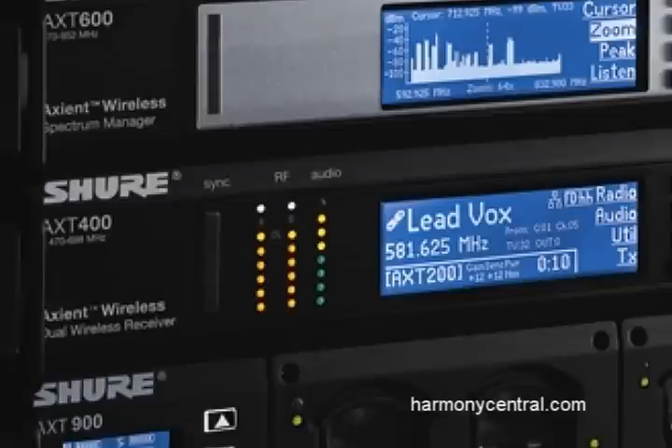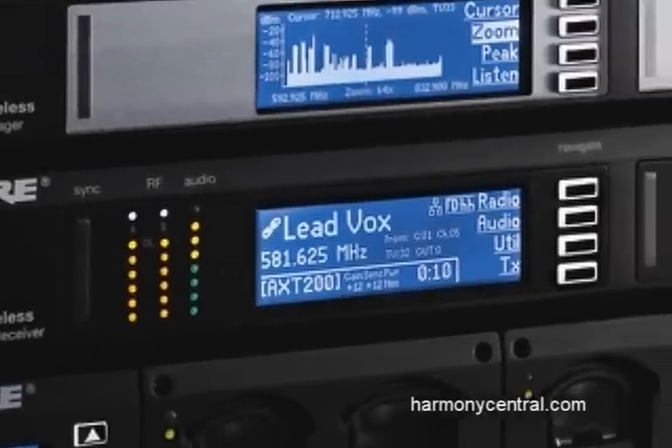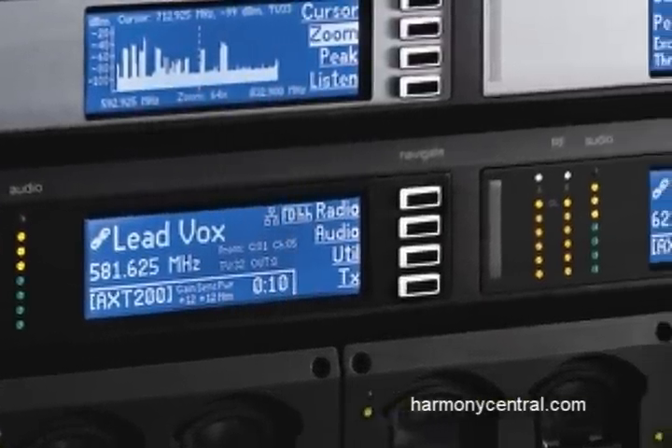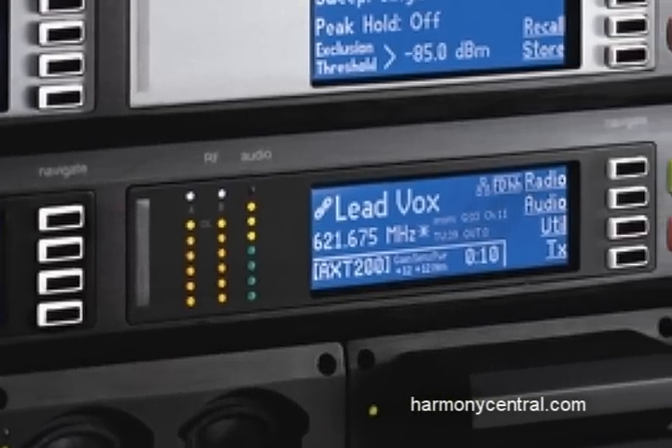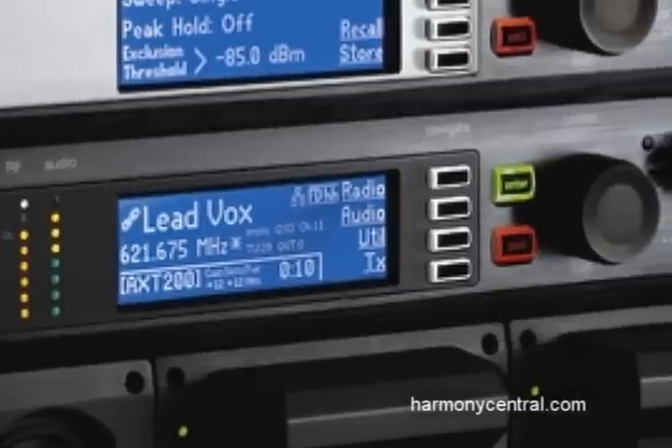If you're even more concerned about seamless audio and you've got some really key talent that you're worried about, you can also operate the system in frequency diversity mode, which means that the transmitter actually transmits on two separate frequencies at the same time with the same audio. The receiver watches both of those frequencies and picks whichever one has the better audio quality.